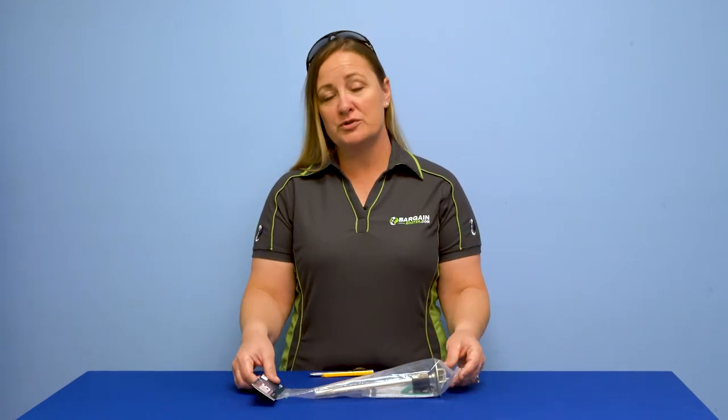Hi everybody, welcome back to What's in the Box with Bargain Boater. Today we're going to talk about a Coos fuel sender, fuel level sender, fluid level sender — you can call it a lot of different things. At my shop we use it for fuel tanks, but you could use it for water tanks and other things like that too.